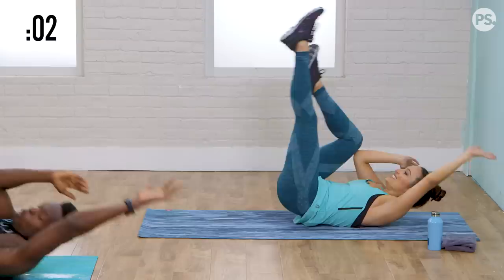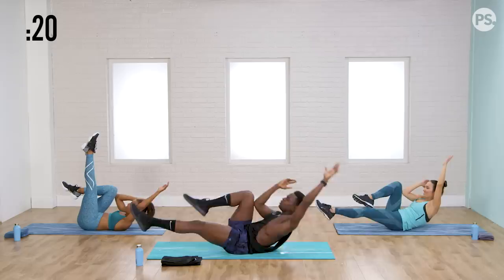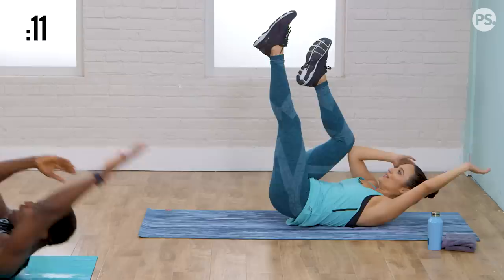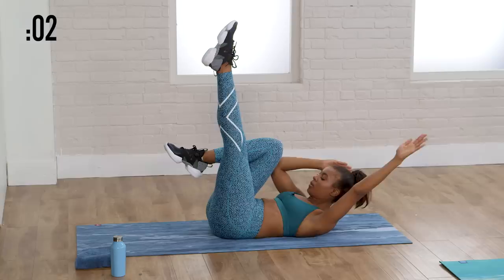One more time in four seconds — nothing to it, let's go. Rock it out. I'm trying to point my toe so some of my dancer friends can be impressed with me. Try to stay off that butt and stay on your back. And rest!